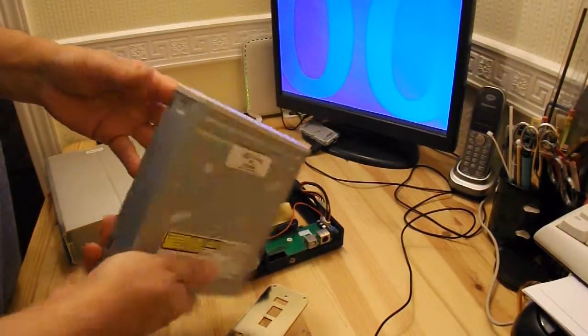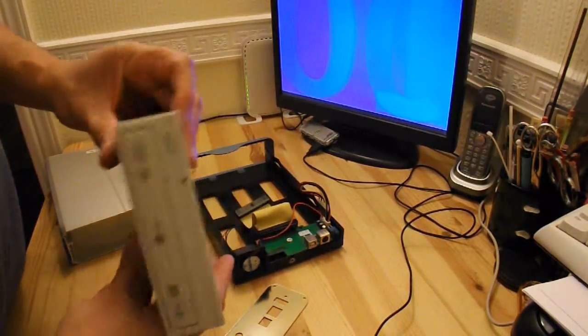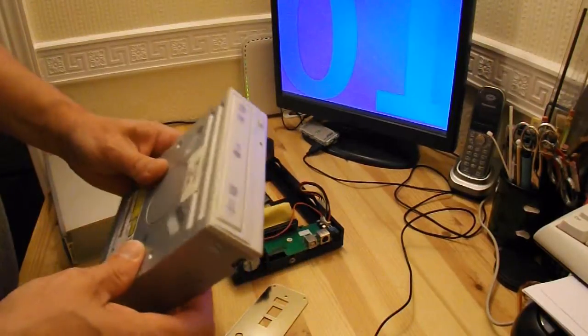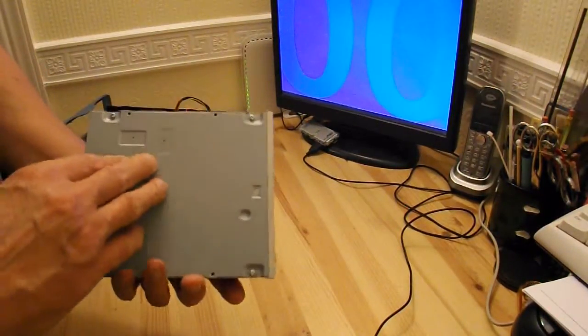OK, so an ordinary DVD player, recorder. I want to take that apart and see if I can use it for something else. Let's see if we can get this fella apart.